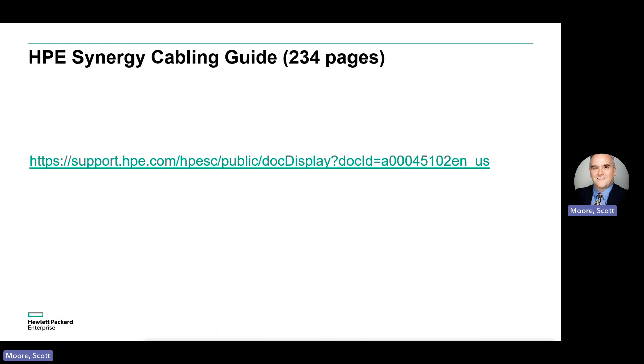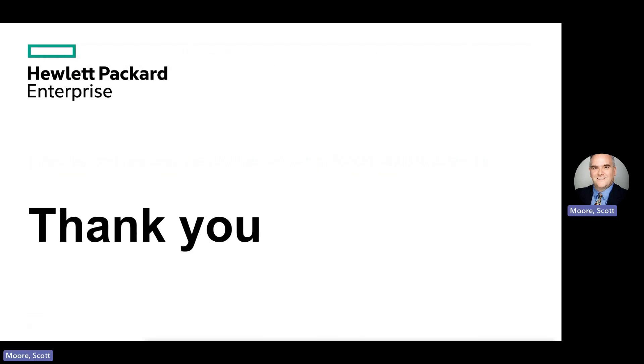Finally, for reference, here's a link to the HPE Synergy cabling guide. If you'd like more detail on the cabling for any of the products covered here, please check out the site. That brings me to the end of today's presentation. I hope that the content was useful and helps make it easier for you to install and configure Synergy frames. Thanks for your time today.